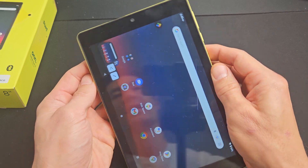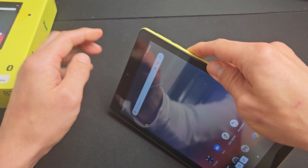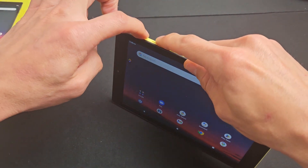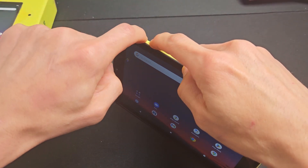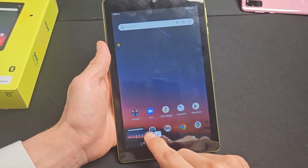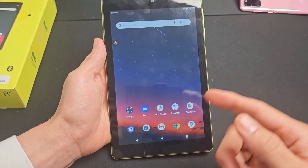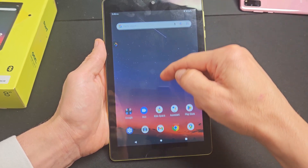So volume down and power button — just tap them both quickly and boom, it takes a screenshot. Your power button or volume rockers may be on the other side, that's okay. I'll take one more — volume down, power — boom, it blinks, and then right here you can go ahead and share or edit it.